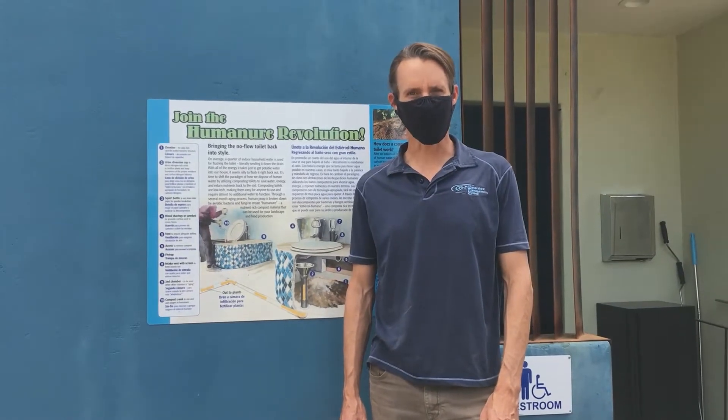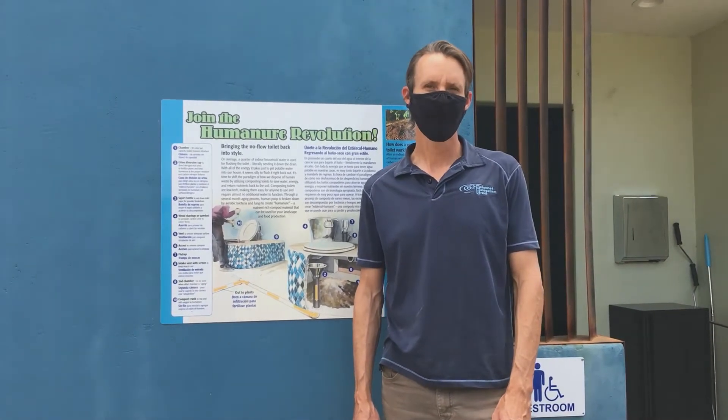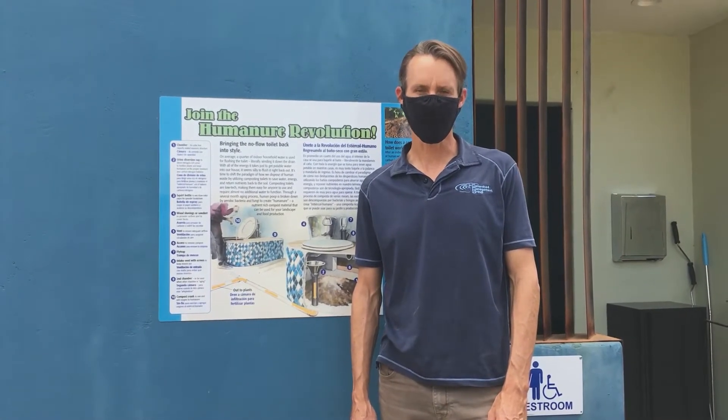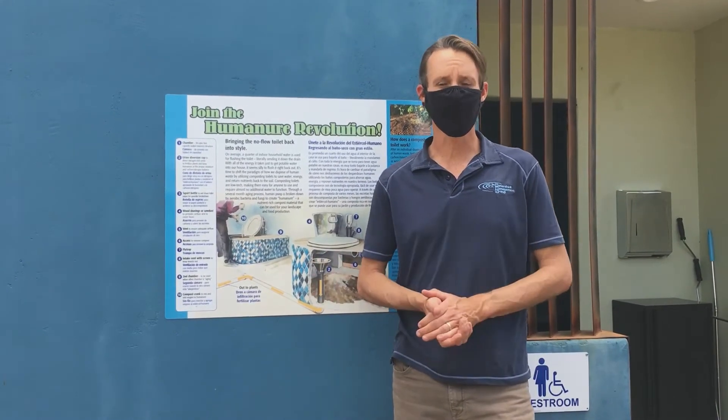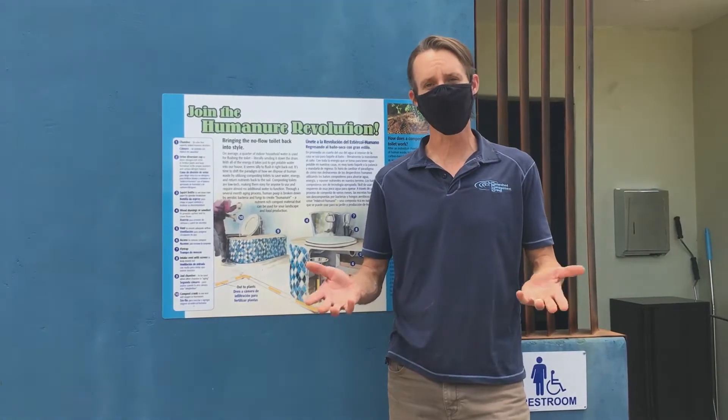Hi, I'm Kat Lushipek. I'm with Watershed Management Group. Today we're here at the Living Lab and Learning Center. We're going to walk you through how a masonry, double-chamber, composting toilet works, is operated, maintained, and talk to you about the benefits and the safety of using humanure as a resource.